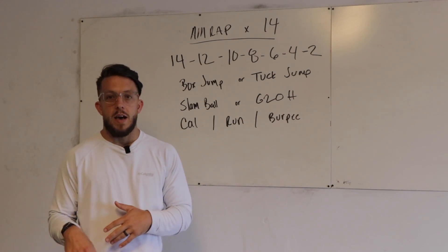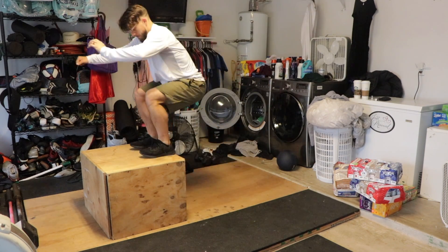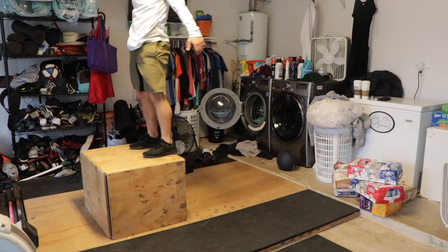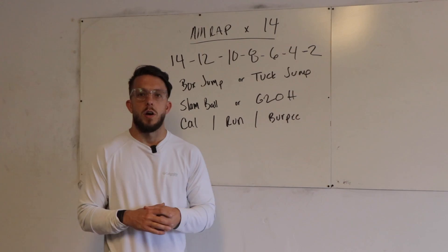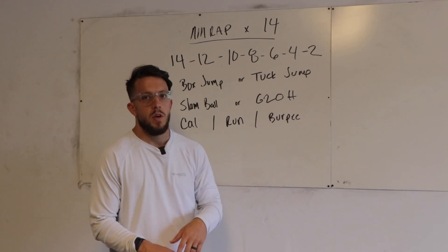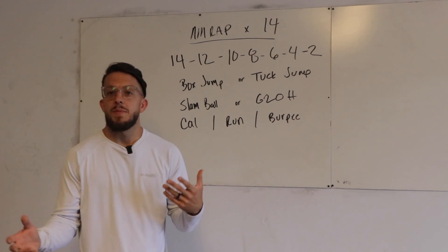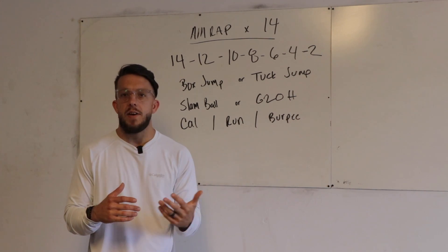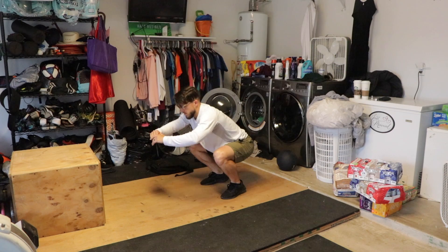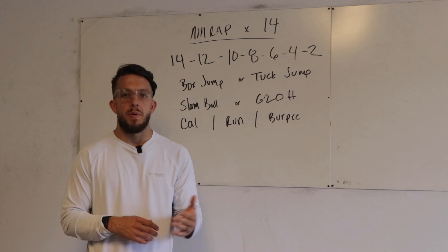Jump up, step down. When we go to jump on something, we always load and explode — drop the chest forward, butt goes back, arms go back behind us, and we swing those arms up to help carry us up and onto the box. Keep your eyes on it, lock it out at the top, and then step down. If we don't have a box, we can do tuck jumps. Tuck jumps are harder than box jumps, but anybody can do them. Start in a half squat, jump in the air, get full extension, tuck your knees up as high as you can, and land back in the half squat. Landing in the squat helps the cycle rate and is a little better on your knees. Make sure those knees aren't collapsing in.